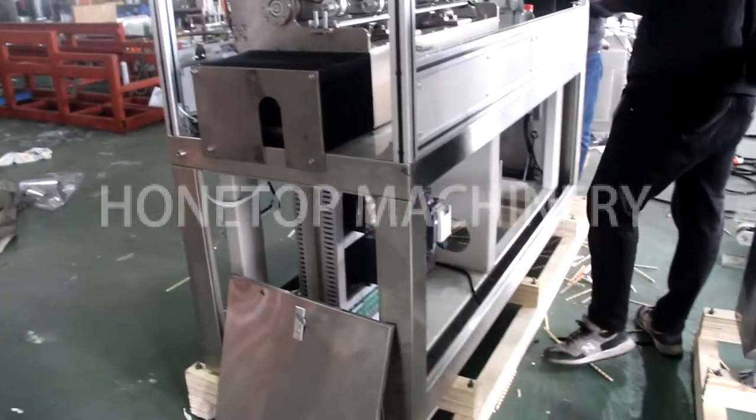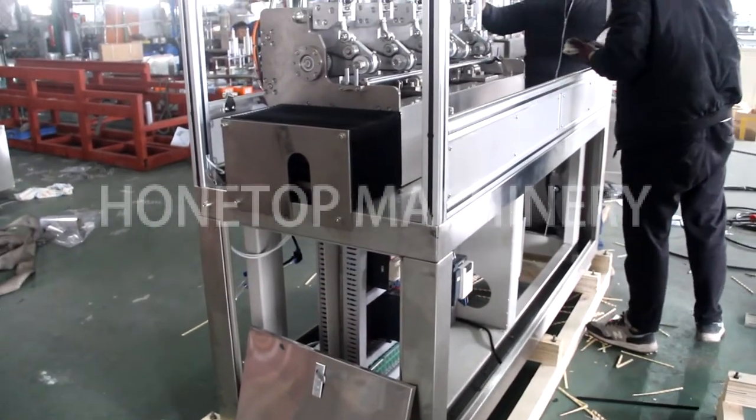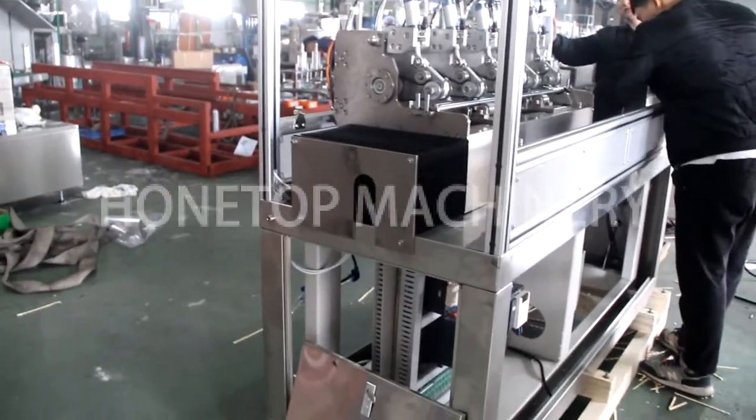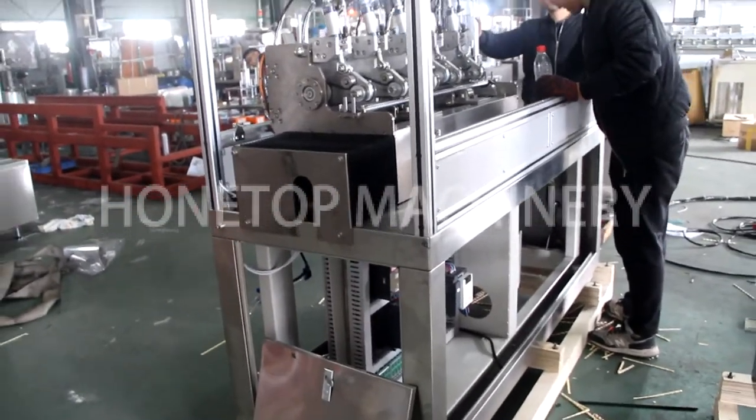After that, we will put the whole package from this side, that side, another side, the top, and also the other side, for a complete wooden case for shipment.